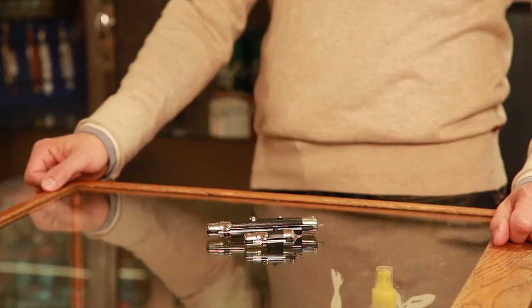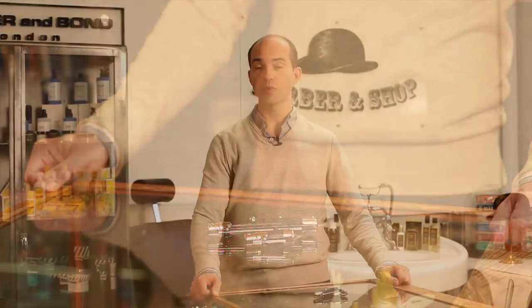Hi, I'm Joe of Carter and Bond and today I'm going to talk to you about flick combs or switchblade combs. At any point in this video you can click on the video or the products in it and it will be taken right through to the relevant page on the website.